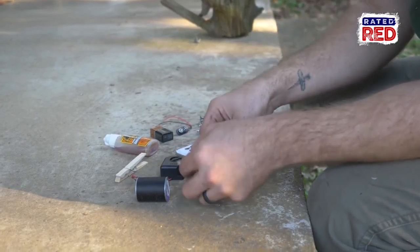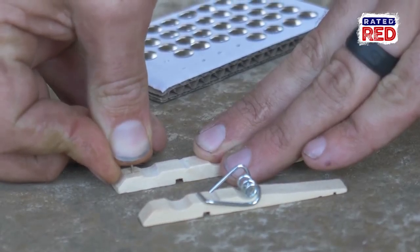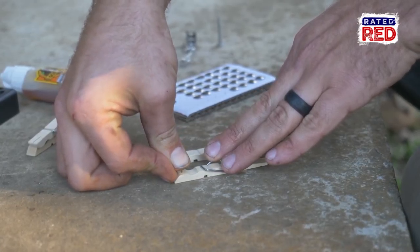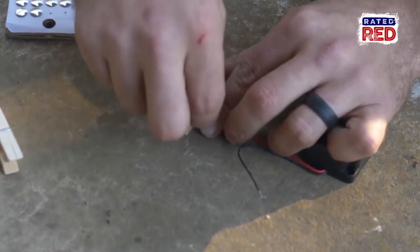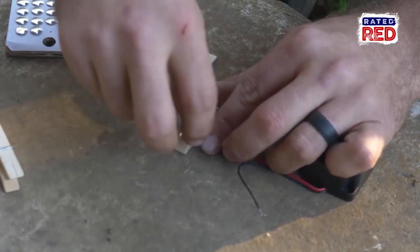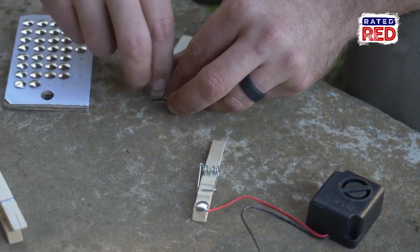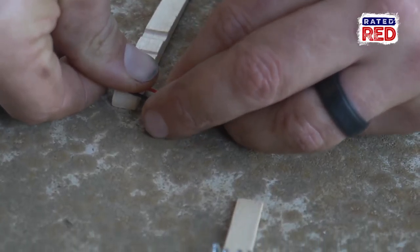First we're going to take apart a clothespin. Now stick a thumbtack in each of the bottom ends of the clothespin. Before pushing them all the way in, we're going to wrap the red wire from your alarm around one tack and the red wire from your battery snap to the other. Now make sure both thumbtacks are pushed in tight.